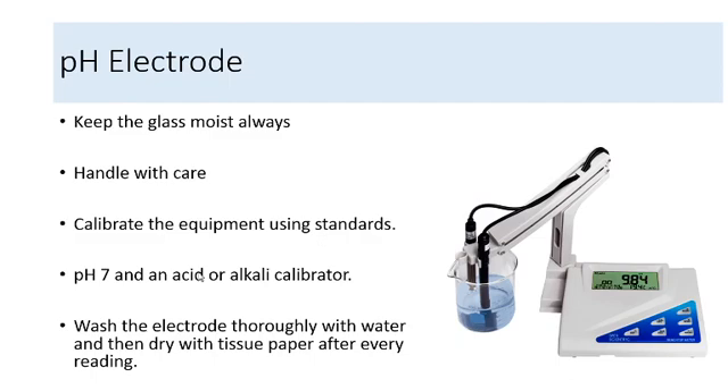We calibrate using standards: one of pH 7 and one of either an acid calibrator or an alkali calibrator. Before taking a pH reading, I first use the pH 7 standard, take a reading, and set the equipment. Then I wash with water and dip it in the acid or alkali calibrator depending on what pH range I want. I get a reading and use the fine adjustments to set it to the value of the calibrator. If calibrating for acid, I set it for the acid pH range. If I need to work in the alkali range, I must re-standardize to pH 7 first, then use an alkali calibrator, and then take the reading of the buffer.